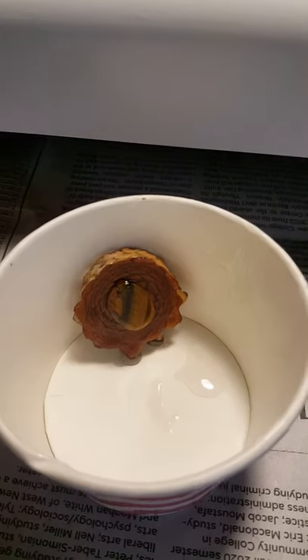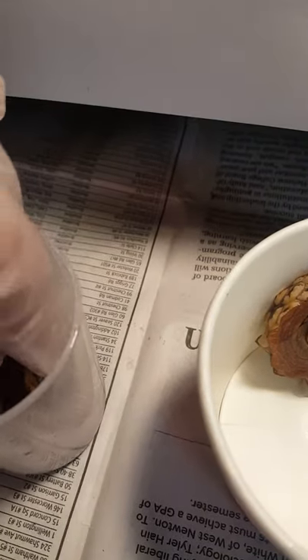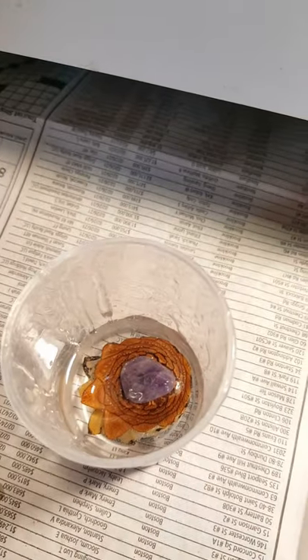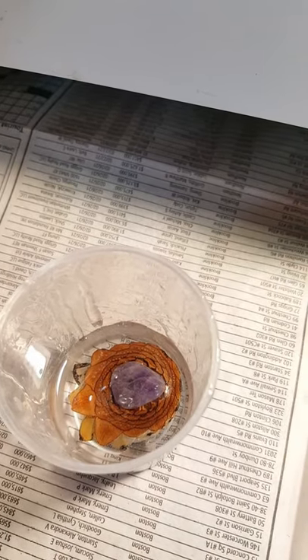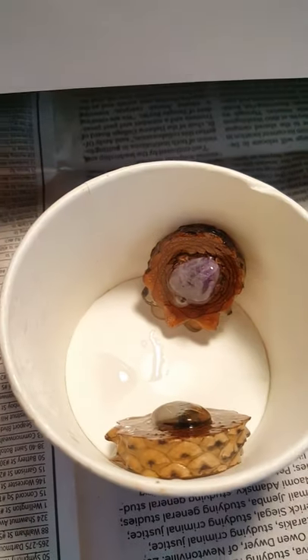Now I'm going to do the amethyst pendant. Here it is — I'm going to do the same thing: submerge it in the resin and flip it over. Now I've got them both in here to dry.